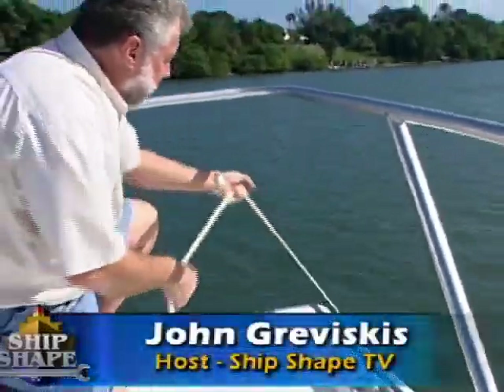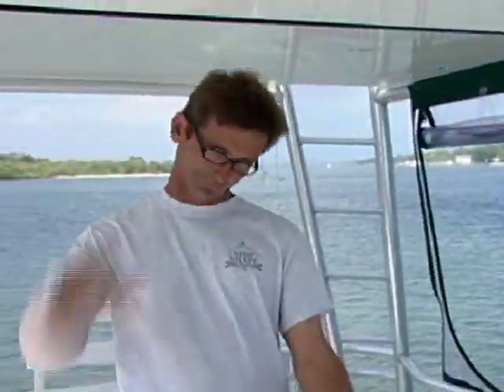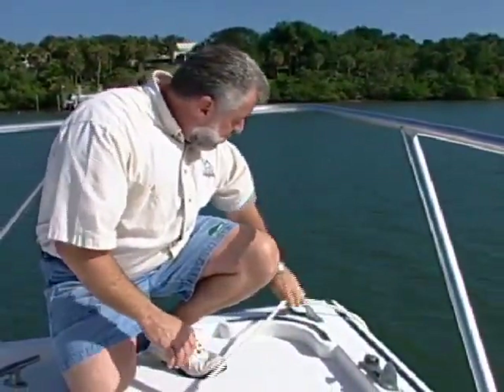Hey, well, good deal, you made it. Hi, I'm John Graviscus, and up in the flybridge, say hello to everybody, Bert. It's Bert Dell, and notice that Bert kind of broke his arm. Normally, he's the one that's out here getting the ground tackle and I run the boat, but due to circumstances, I'm doing all the heavy labor today. It's great to have you back aboard the boat with us.